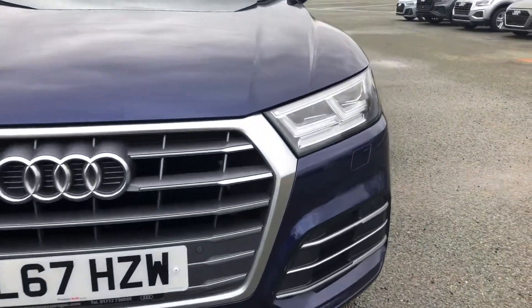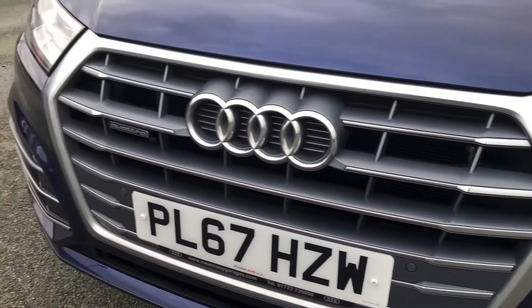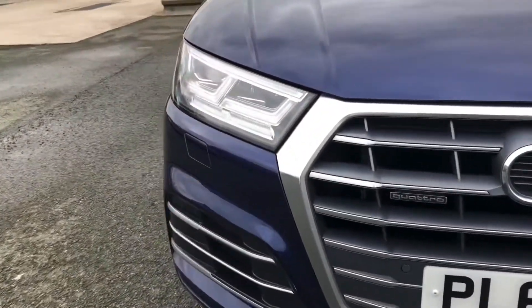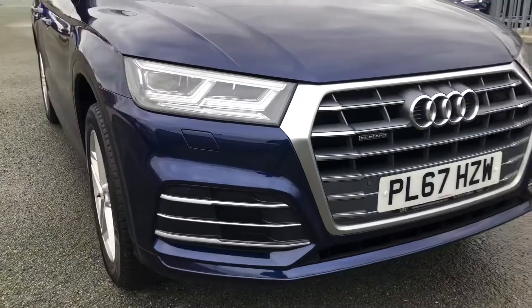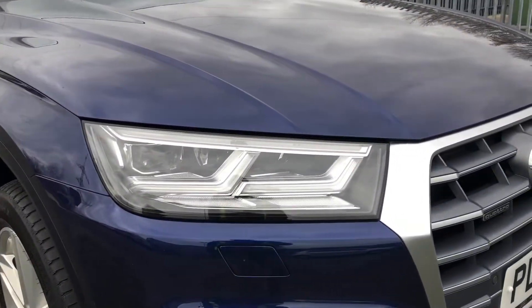Starting at the front of the car, you'll see the grille which is unmistakably Audi and matches models higher up in the range. We also have the S-line front bumper which comes as part of the S-line exterior styling. As standard, we also have LED headlights, which you can see demonstrated here.